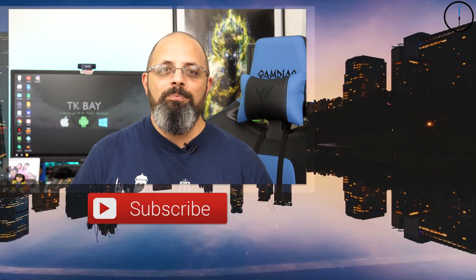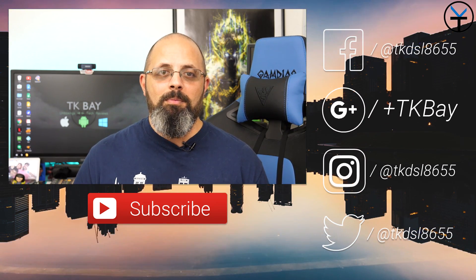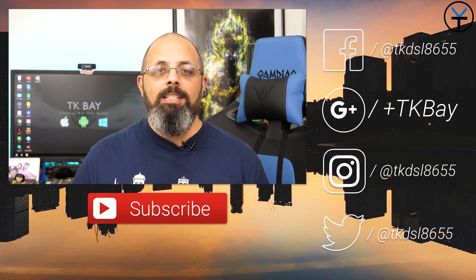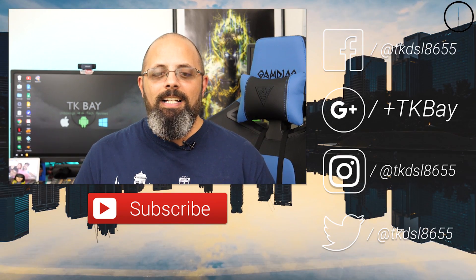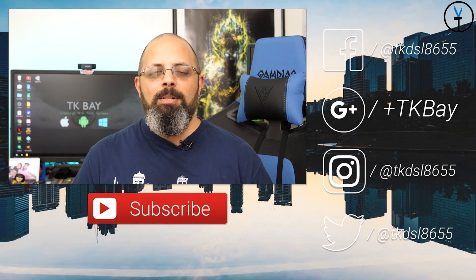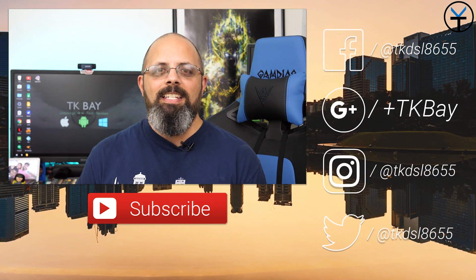Now that we're getting bigger and bigger displays — six inches and above is not unusual anymore — this app is worth checking out. Like and subscribe as usual, let me know what you think in the comments below. Thank you very much for the support. Share this with anyone who could benefit from having reachability simplified on their device, especially with phones that have displays bigger than six inches. This is TK, I'll see you guys in the next video.